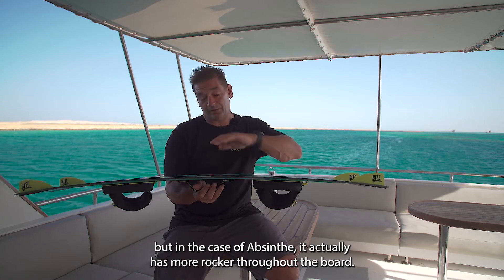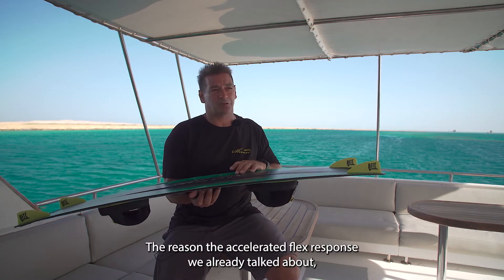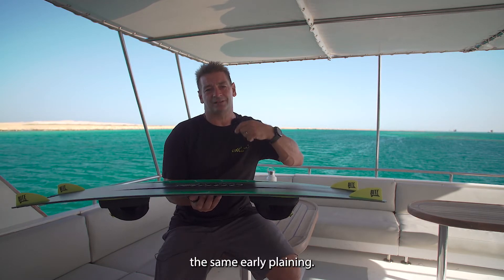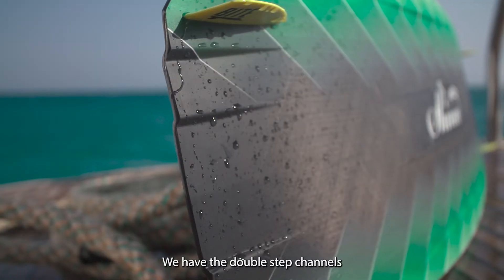In the case of the Absinthe it actually has more rocker throughout the board. Because of the accelerated flex response we already talked about, this gives a high performance level — meaning we can use more rocker to have the same upwind and the same early planing, with the benefits of better carving, better chop handling, and better grip.